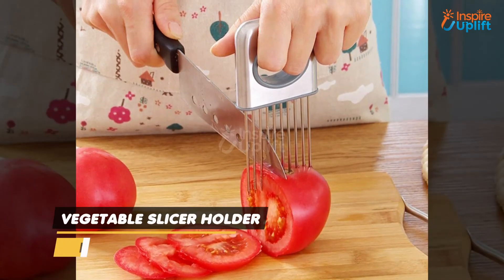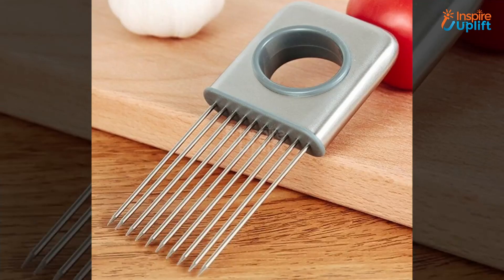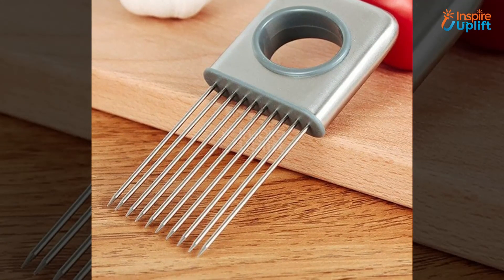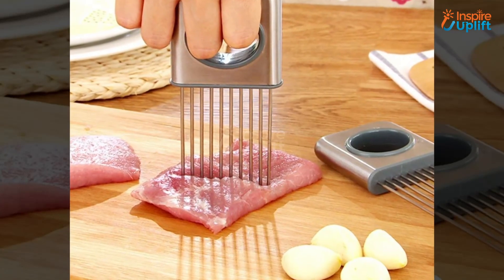At number 2 we have the vegetable slicer holder. If you feel comfortable using knives for slicing fruits or vegetables, then this can be your favorite companion in the kitchen. Let it clasp the fruits or vegetables so you can cut slices quickly without getting harmed.